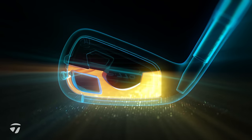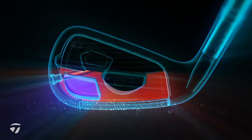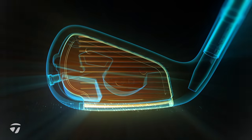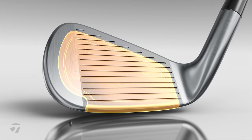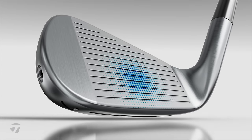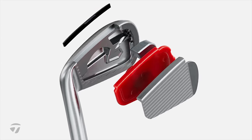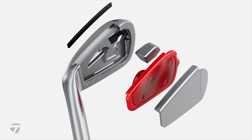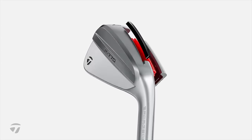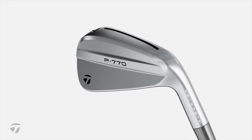Tungsten is located in a different position in each of the irons, to ensure optimum performance in terms of launch and spin throughout the set — obviously different requirements at the short versus long end. Speed air foam remains as the filler in this hollow-bodied iron. The seven iron is standardised at 33 degrees loft, which is a fairly traditional loft, and that's going to become important when we discuss another TaylorMade set later in the video.